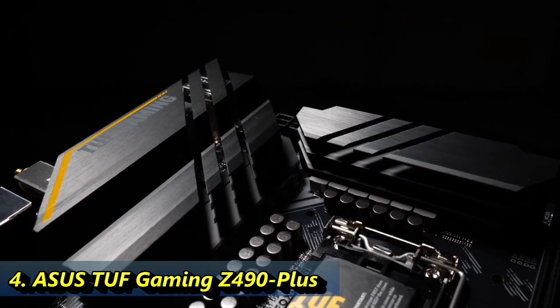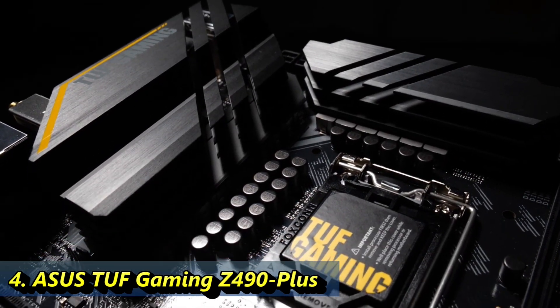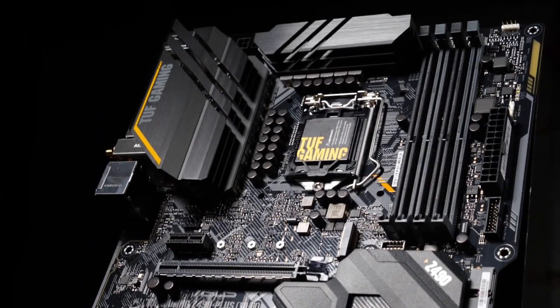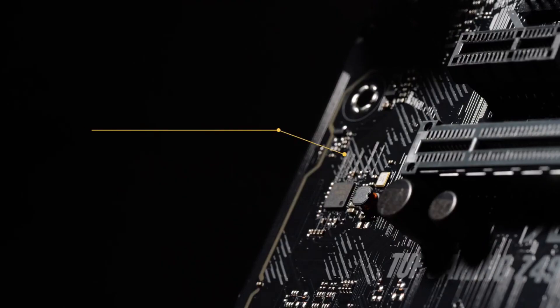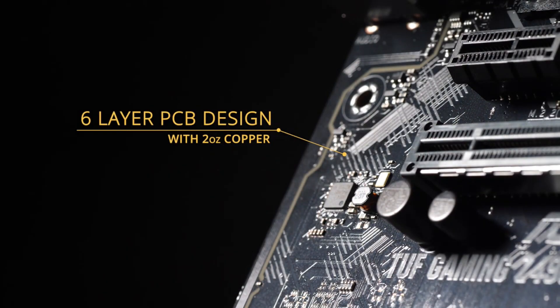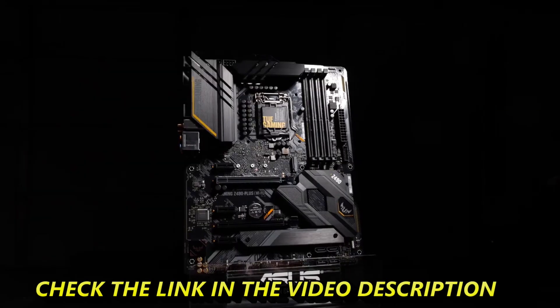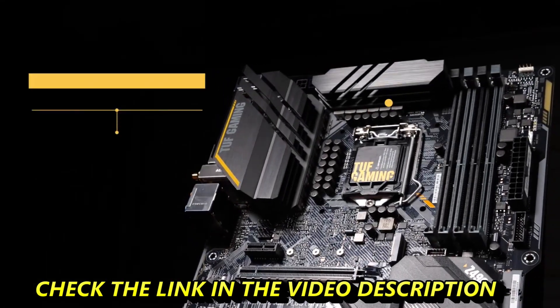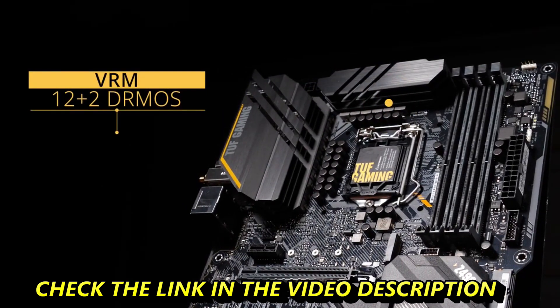The Tough Gaming Z490 Plus Wi-Fi has toughened up for Intel's 10th Gen processors. Cloaked in a gray and black finish with yellow camo accents, this board features a six-layer PCB design that helps cool critical components, providing more headroom to push CPUs beyond stock speeds. Engineered with military grade components, we've powered up the VRM using a 12+2 teamed power stage design with DRMOS for the most reliable power delivery.